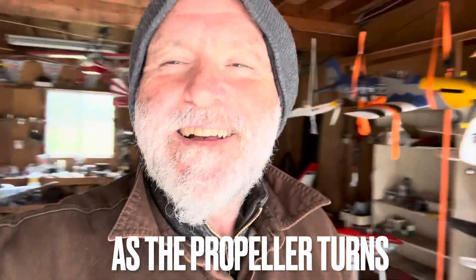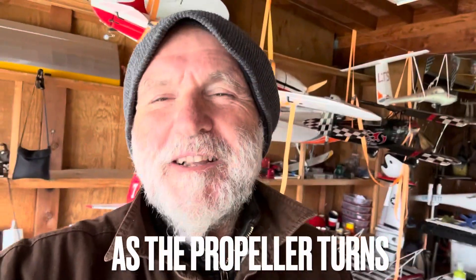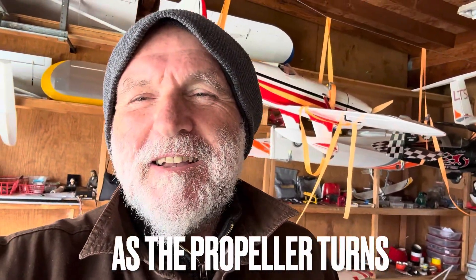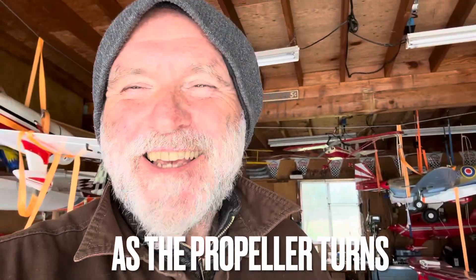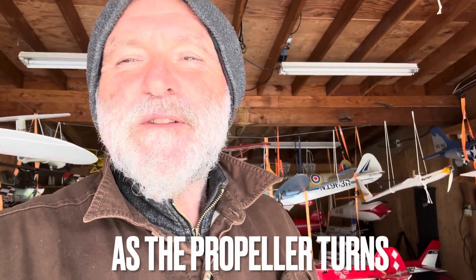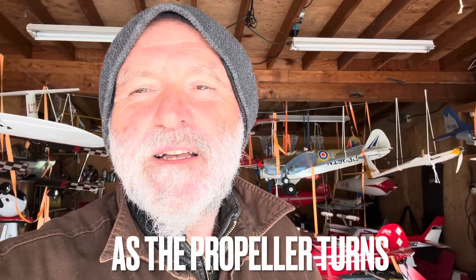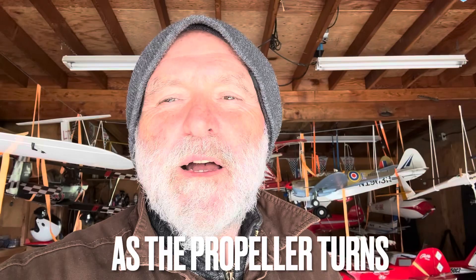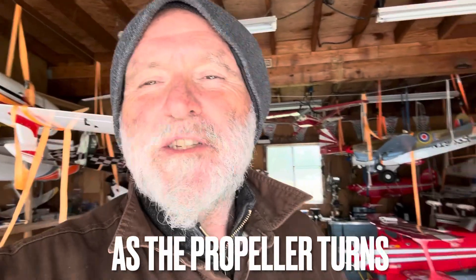Good morning, good afternoon, good evening ladies and gentlemen — as the propeller turns. I couldn't wait to say it. I haven't made a video in a while. I wasn't feeling so good, but now I feel better. I was meeting my friend Richard today for breakfast, and he said I haven't made one in a long time, and he was right.